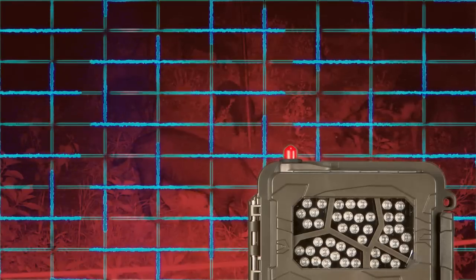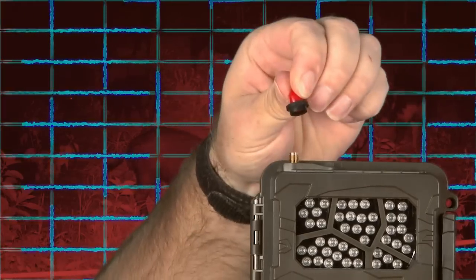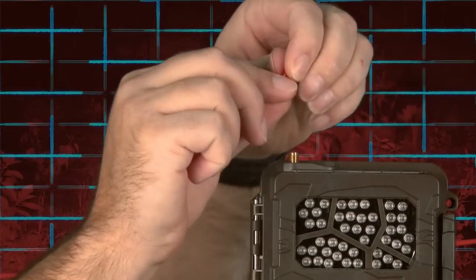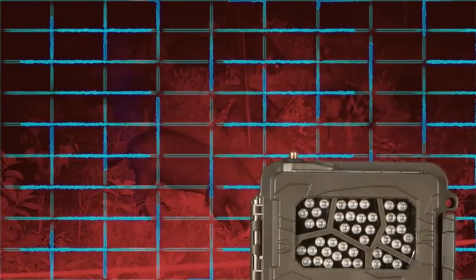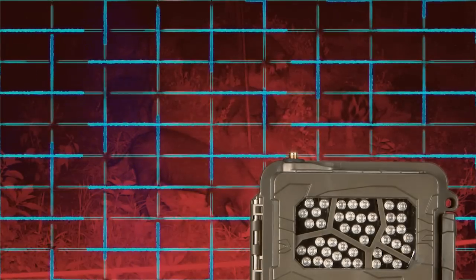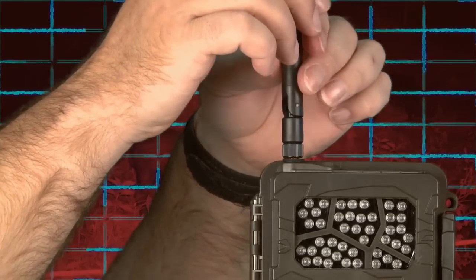Begin programming the mine camera for operation by removing the red protective cap and installing the standard antenna onto the antenna jack. Ensure the rubber O-ring is not removed from the antenna jack threads. If the two pieces come out together, remove one from the other and replace the black rubber O-ring. Twist the antenna base snug, but do not over-tighten.